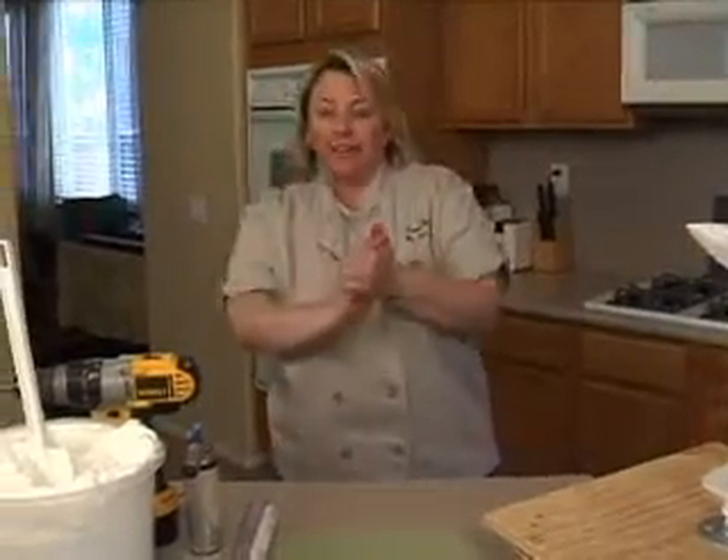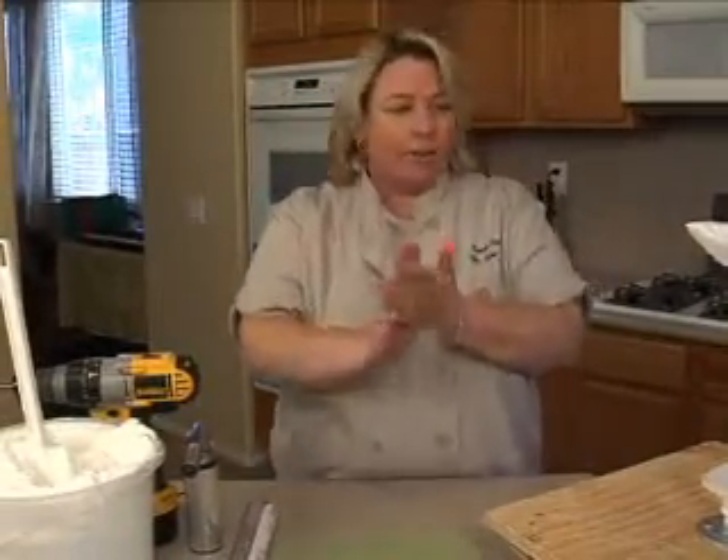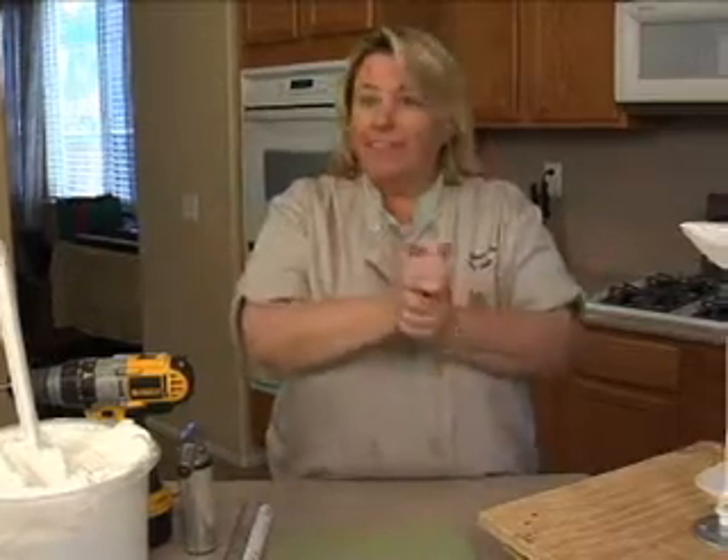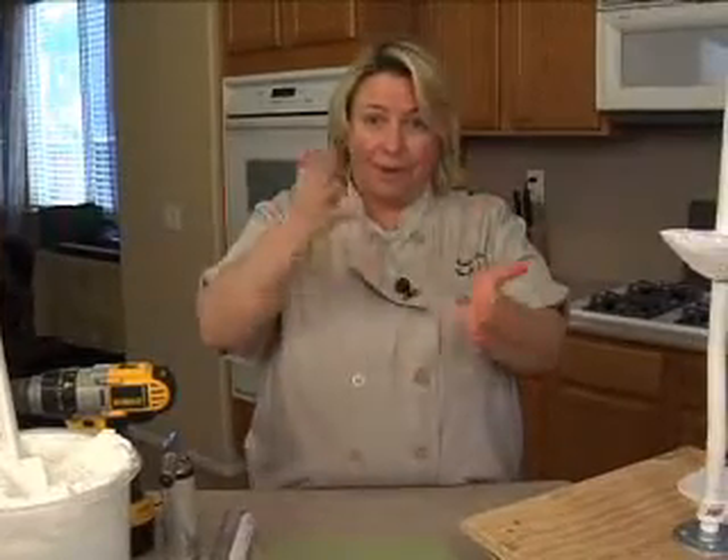So Valentine's Day is coming up. They've already told you that we were going to do a Valentine's cake, so I thought I better do a Valentine's cake. So I came up with this yesterday because that's how I operate.